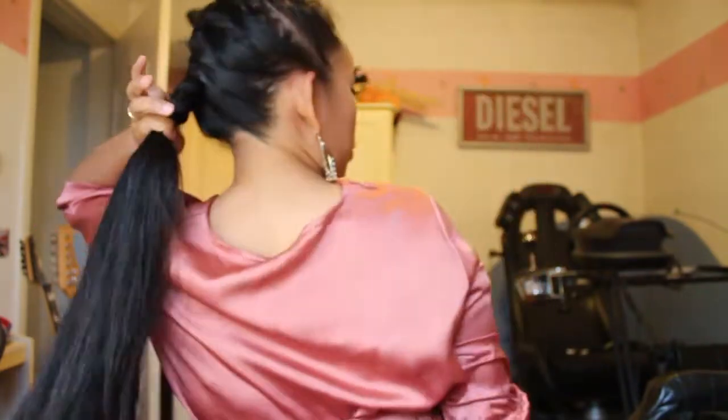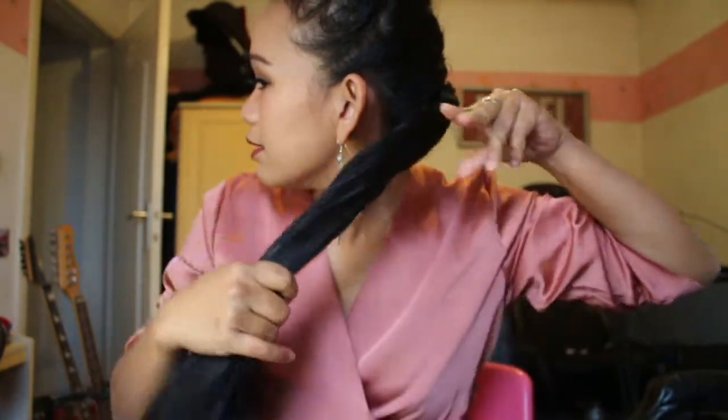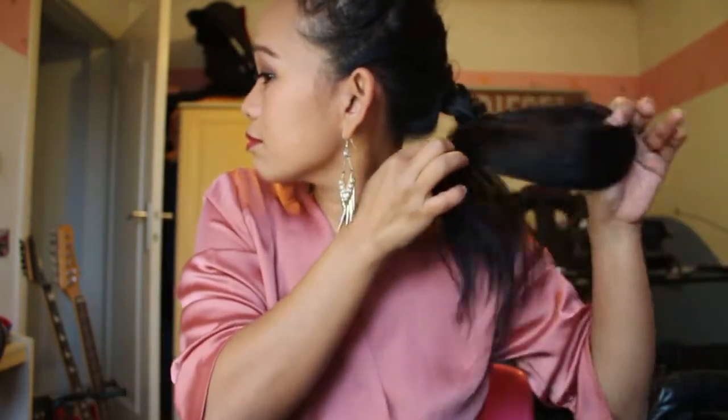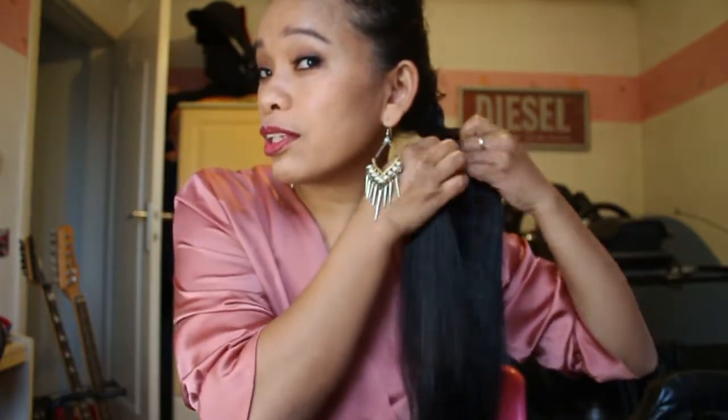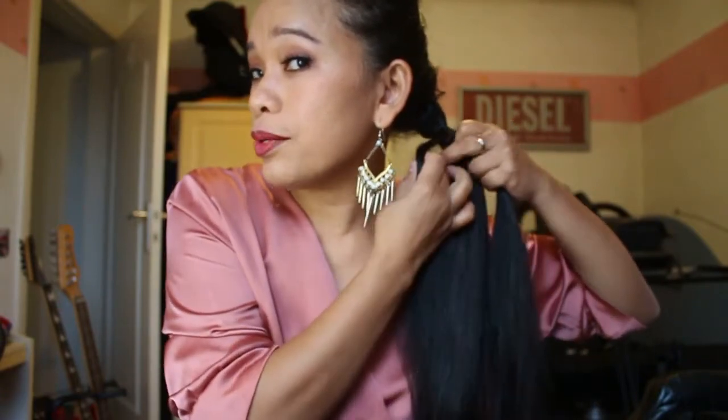So I'm gonna stop here. Take the rubber band — small one — and tie it. Okay, this one I'm gonna braid into four. We take two — dua ya.